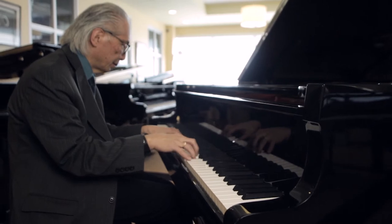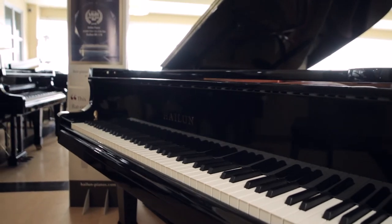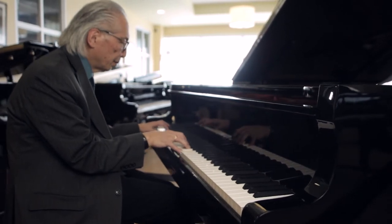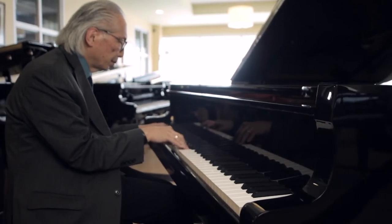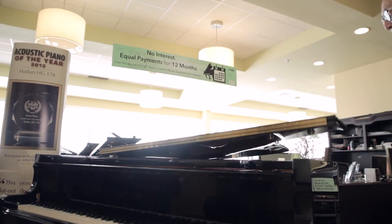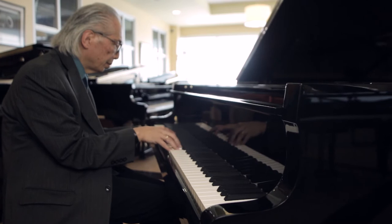However, in the world of piano experts — the people who sell pianos, the piano technicians — Hylun has gained very fast respect. It's generally considered the best piano out of China, built much more like a European handcrafted piano than a hand-assembled Chinese-built piano.